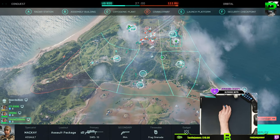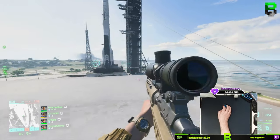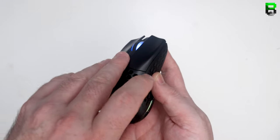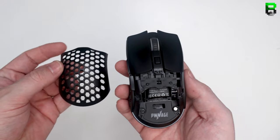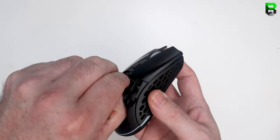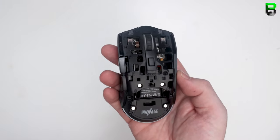The DPI button is recessed, which is good so you won't press it accidentally. You can also switch the RGB on and off from the base of the mouse, and there's a power button there as well. You've also got interchangeable rear panels — not only can you change the style from honeycomb to solid, you can also change the color to fit your desk setup. They offer a good range of colors and it's easily changed.